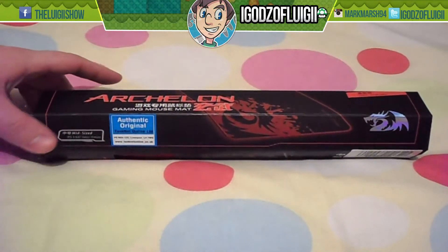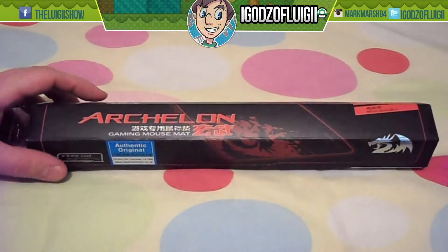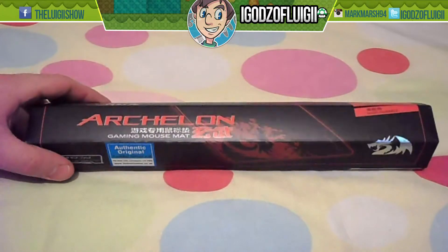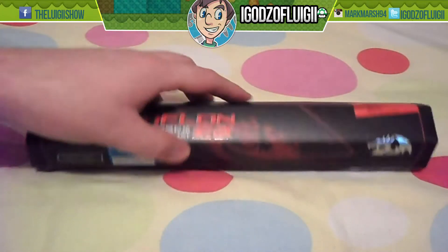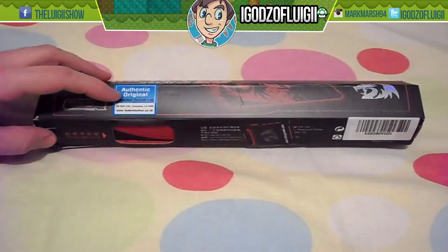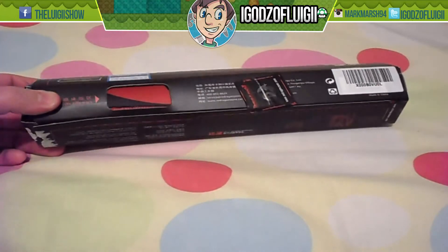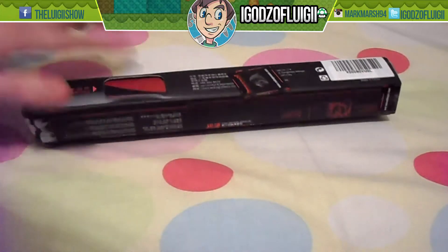This is sold separately — it's not part of the actual unit itself. This only cost me ten pounds, it wasn't really that much. Red Dragon do a lot of good accessories and it's authentic, original. It makes it even better — mid-speed. I've been honest about that.